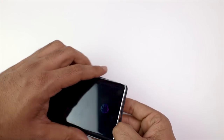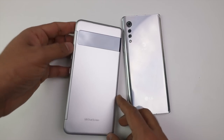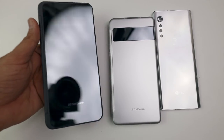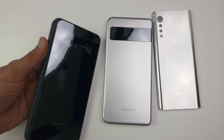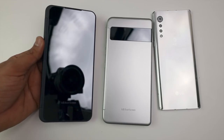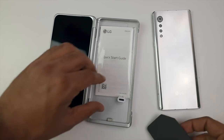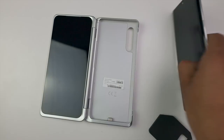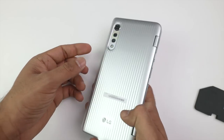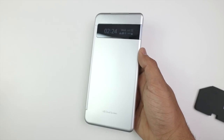Now let's get to the dual screen module. I'm going to remove the wrap. In comparison, this is the brand new LG Velvet and this is the V60 module. On the front screen, it's 2.1 inches, and you can see on the LG V60 there's a mirror look. The fingerprint magnet is here. Let me put it on the LG Velvet — I connected the case. And here is our LG Velvet with the dual screen case. It's very useful.